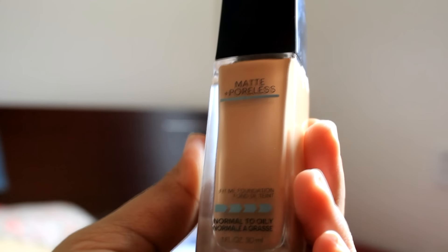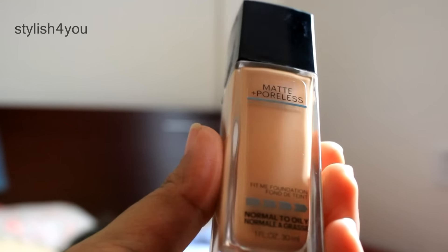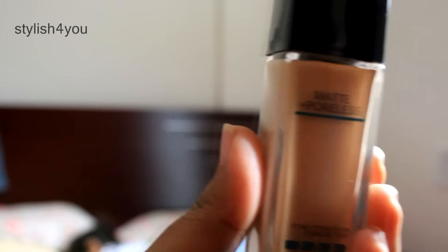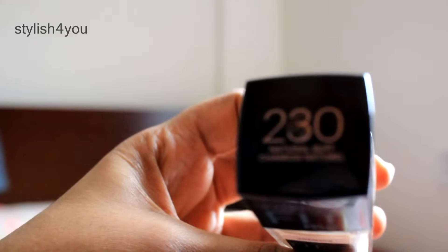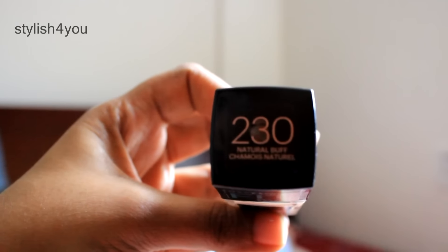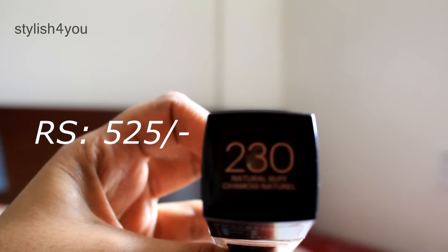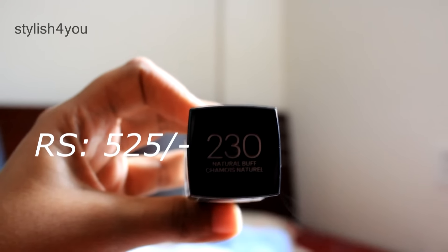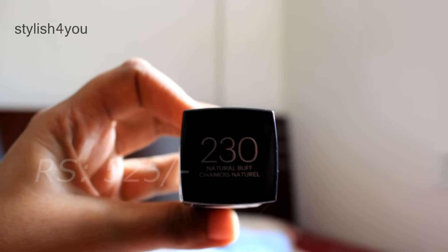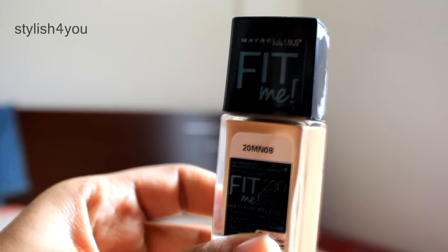Today I'm going to review the Maybelline Matte Plus Poreless foundation. It comes in a bottle like this, and I'm using shade number 230 which is Natural Buff. This cost me about 525 Indian rupees. I got it from a local store, but you can also get it online for huge discounts.